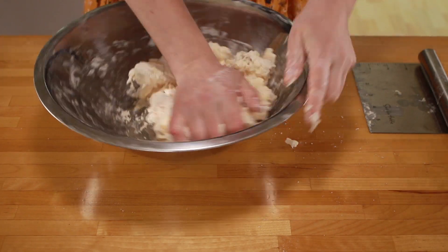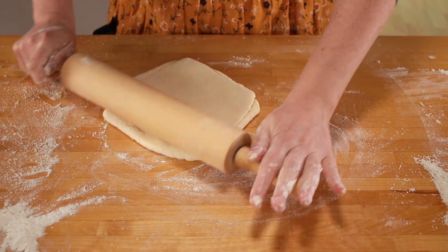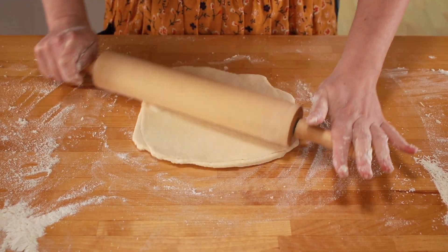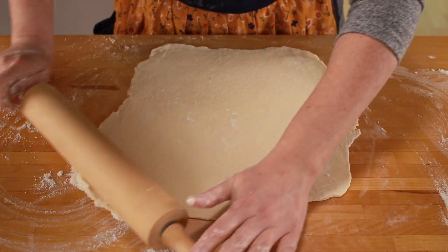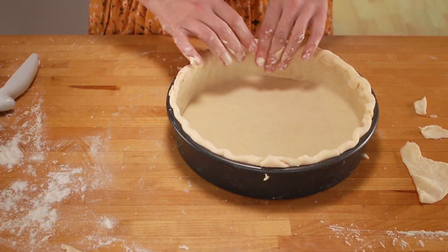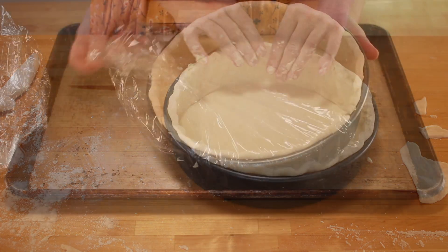I made a batch of Stella's dough, rolled out half of it, and started looking for a pan that would produce the most click-worthy quiche. I wanted a quiche that was impressively tall, but since I didn't have a deep quiche pan, I decided to improvise with a cake pan. I fitted the dough into the pan, covered it with plastic, and put it in the fridge overnight.